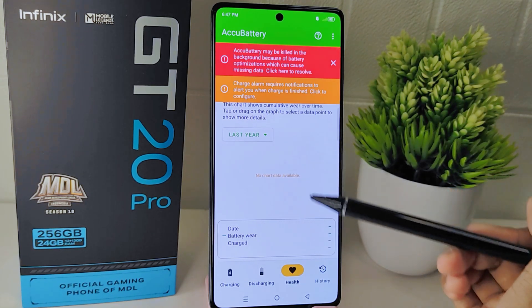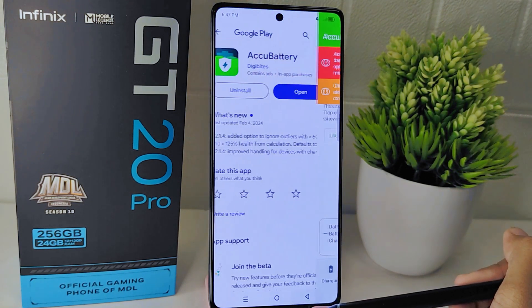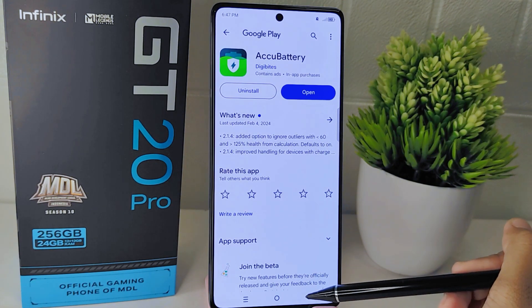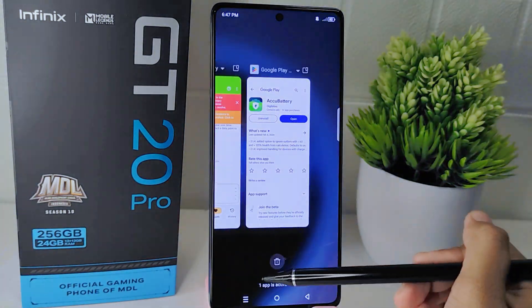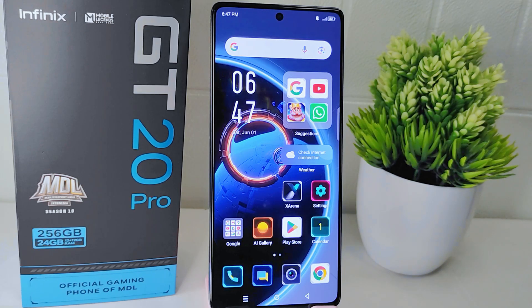After that, you can see the battery health report. That's the tutorial on how to check battery health on the Infinix GT20 Pro 5G device. If you found this video helpful, don't forget to like and subscribe to get other information from this channel. Thank you.